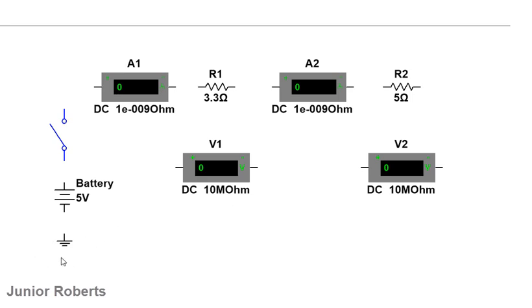This symbol here indicates a ground signal; for this simulation I have to include a ground in order for it to work. We're going to use this setup to demonstrate the characteristics of a series circuit. A series circuit is one in which the components — the resistors — are connected in a chain-like manner so that the current has only a single path to flow.